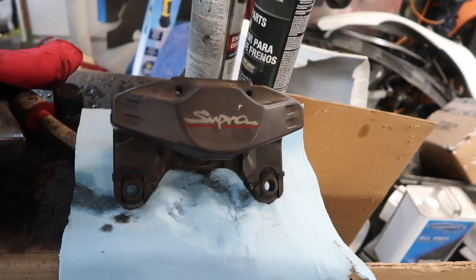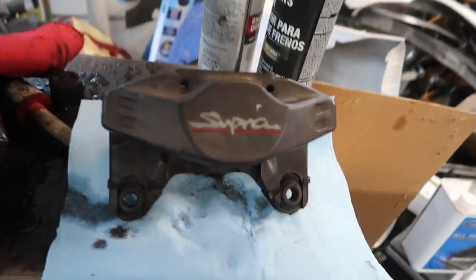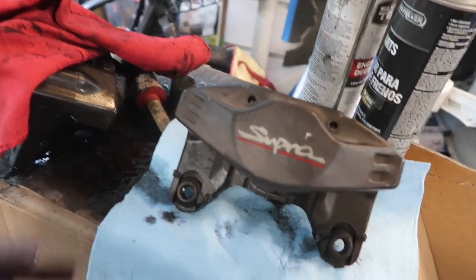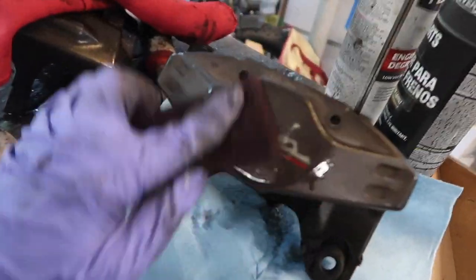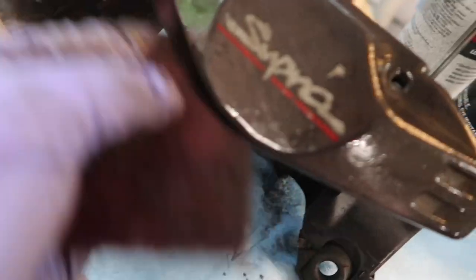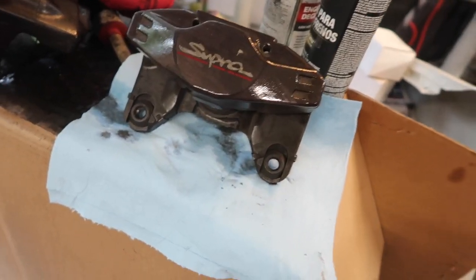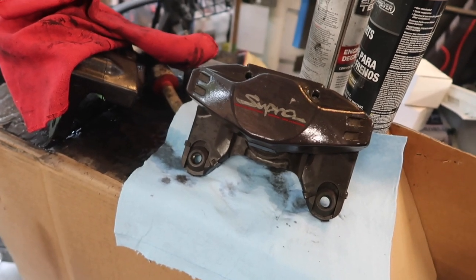We dried it and wiped it down after the brake cleaner. Now we're going to get the red scuffing pad and scuff the surface of the caliper — do this to the whole caliper. Then we'll go ahead and clean it again with the brake cleaner, and then we can start putting the etching on.